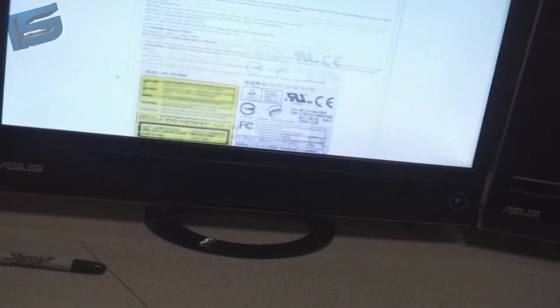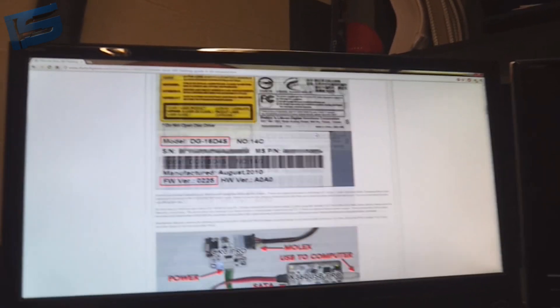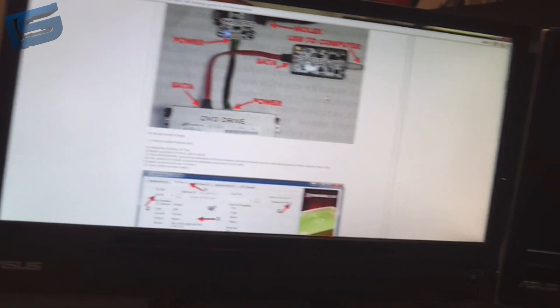This is how to flash the DG16D4S0225, which is probably the most popular. I will link you to the tutorial I'm going off of — it helps a whole bunch. Things you're going to need will be listed in the description.